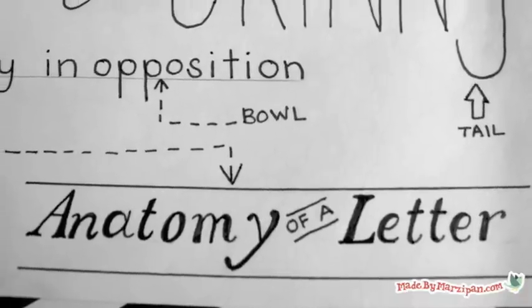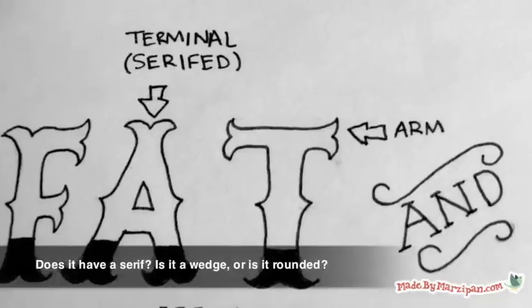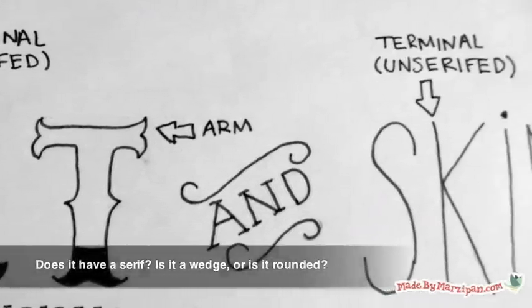It's helpful to first become familiar with the anatomy of a letter. Choose a font and study it carefully. Pay attention to the terminals of the letter — does it have a serif? Is it a wedge? Or is it rounded?